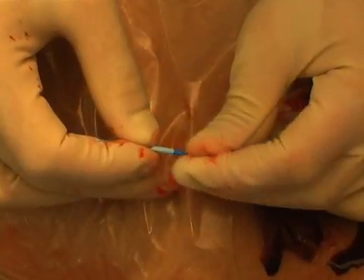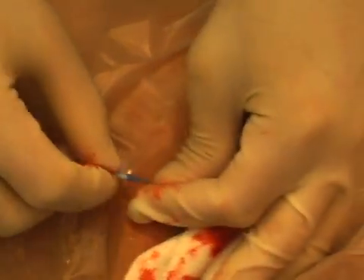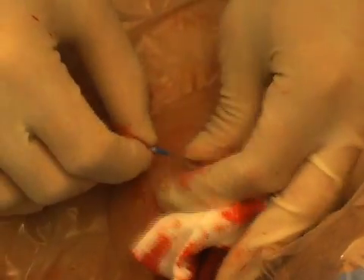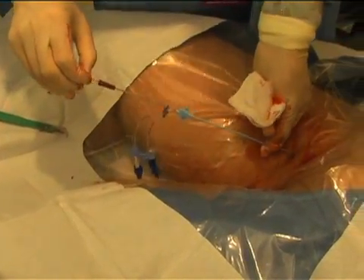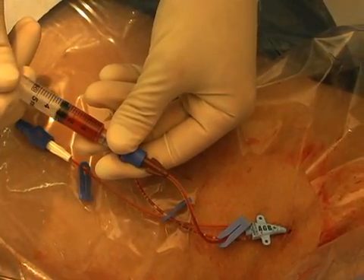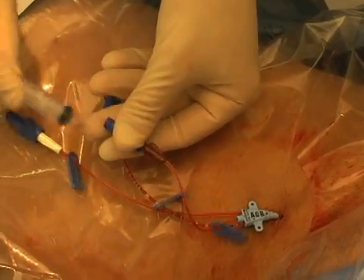Remove the dilator and thread the catheter onto the wire. Hold the wire at the skin while sliding the catheter forward. Do not let the catheter pass through the skin until the wire has passed out of the distal catheter port and you have grasped it firmly. Remember, do not let go of the wire. After you have threaded the catheter, remove the wire, aspirate blood from each port, and flush with saline or heparinized saline.